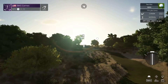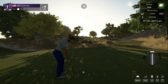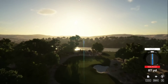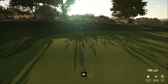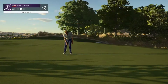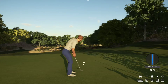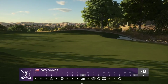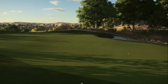Good luck on this par three hole — nice little uphill with a little backstop. This could be a bit long. Using the backstop, coming back. Nice shot. We're eight under par — only four birdies because we got two eagles. Sitting at eight under for the round.